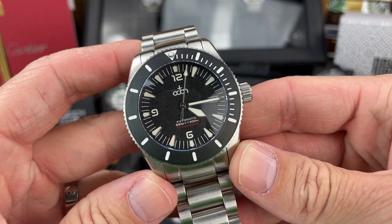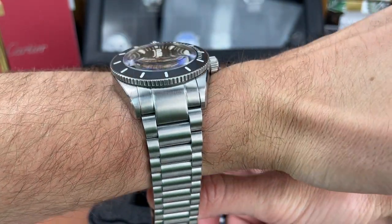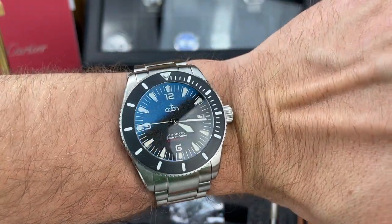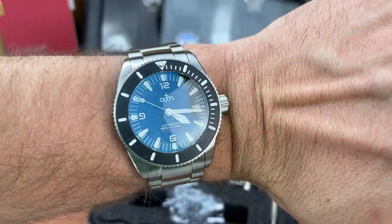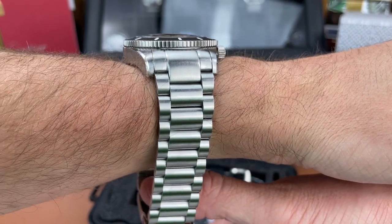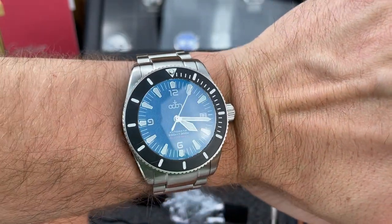I'm going to put this on my six and a half inch wrist and give you a quick wrist shot. I didn't size this watch for my wrist — I'll leave that for Chad to do and play around with the bracelet. But it fits nicely, good dimensions, and even with those male end links, because they slope down nicely, it doesn't feel too big with the lug to lug distance. Even the thickness — almost 14 millimeters — it doesn't feel too thick on my wrist, so I think it looks pretty good.